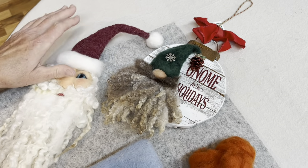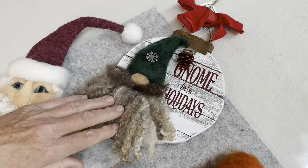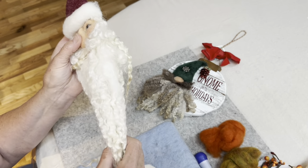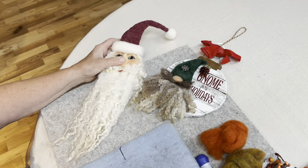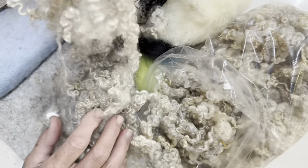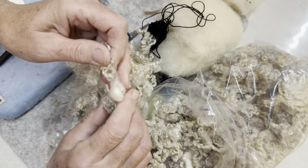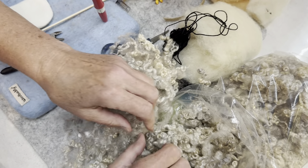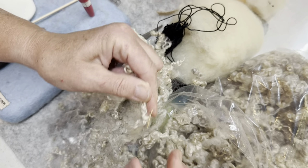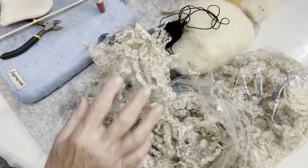Today I'm going to teach you how to make a gnome similar to this guy — I don't have any already done ones, but in the Santa form. We're not going to use Mosham locks; I heard from a bunch of you that those are hard to get a hold of. We're going to use some Blueface Lester locks. These are from my sheep, readily available on the website. These actually came from my sheep named Storm — she's like a silver color. I like using these because they're about six to eight inches long.